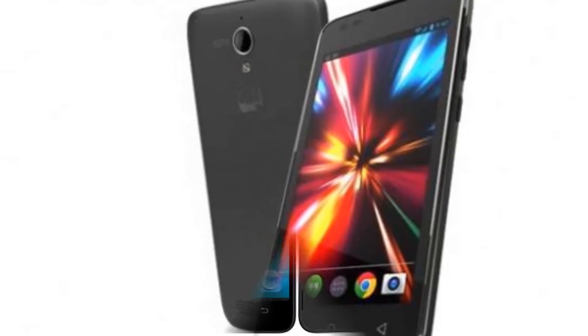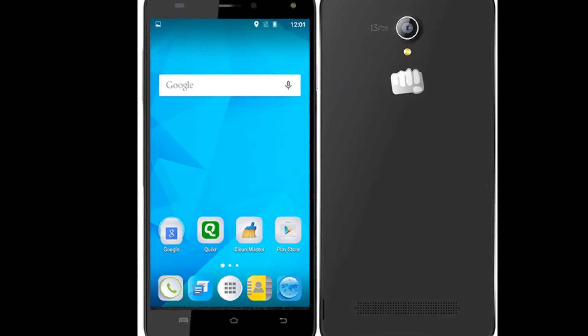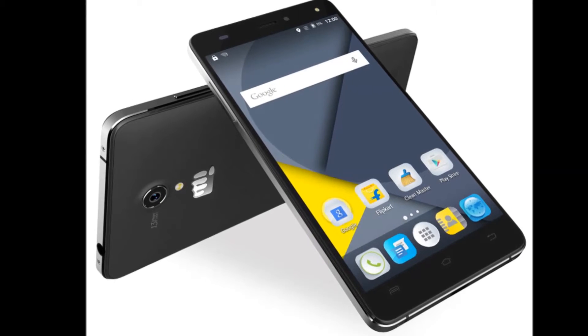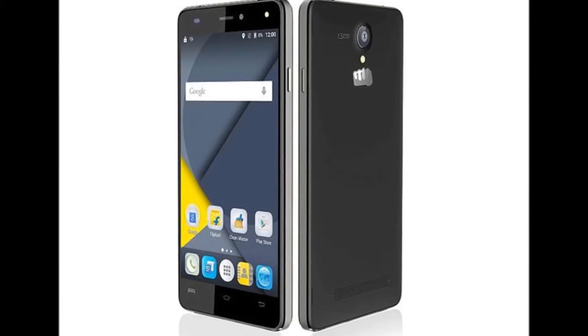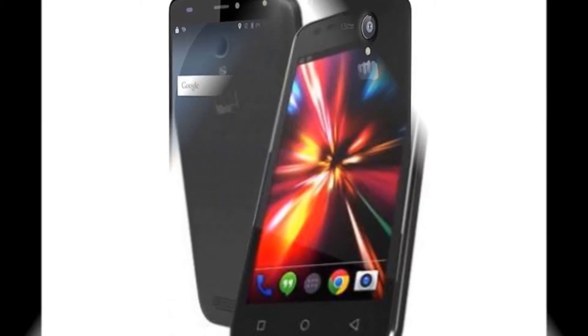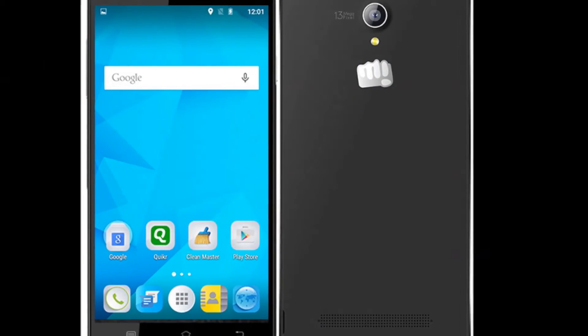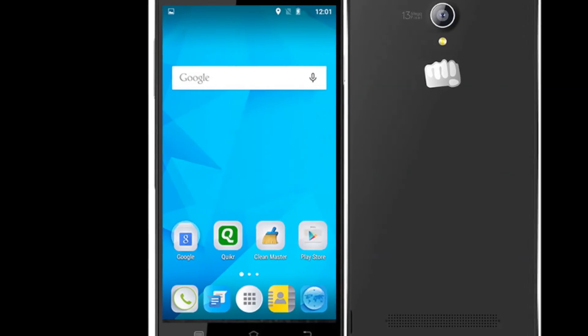It is a dual SIM phone and supports 2 micro SIMs. Canvas Pulse 4G runs on Android 5.1 and is backed by a 2,100 mAh removable battery. On the connectivity front, Canvas Pulse 4G supports Wi-Fi and Bluetooth.